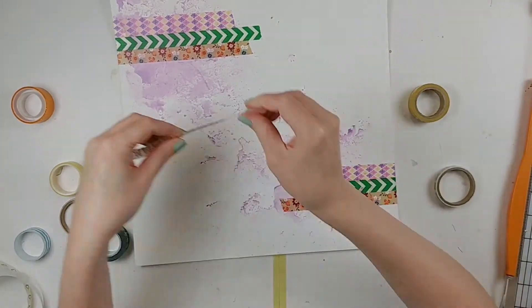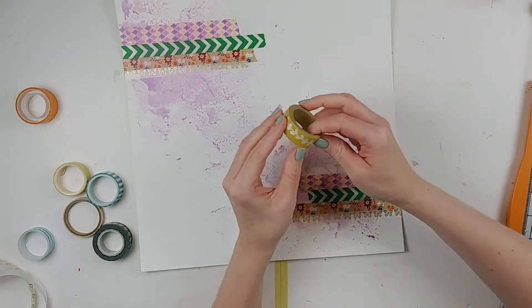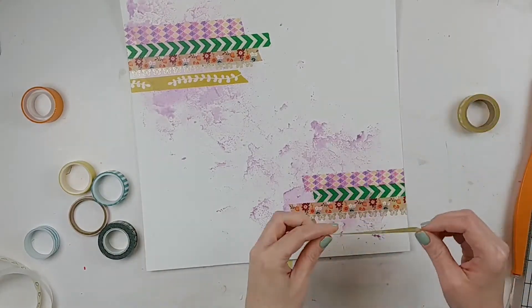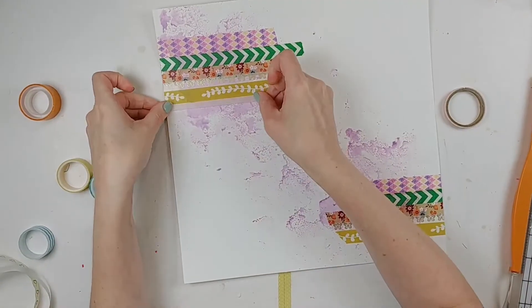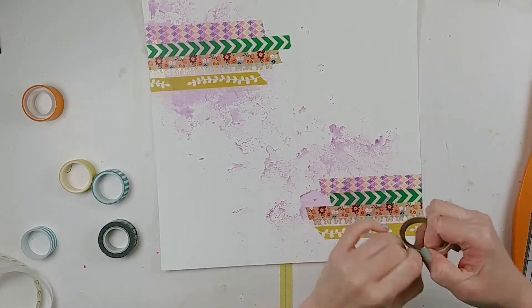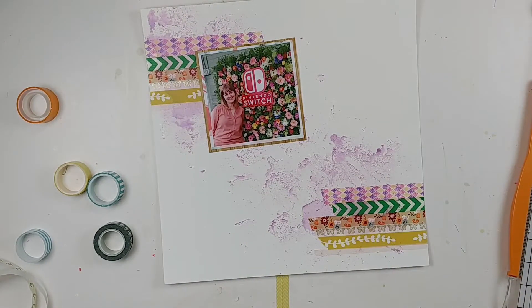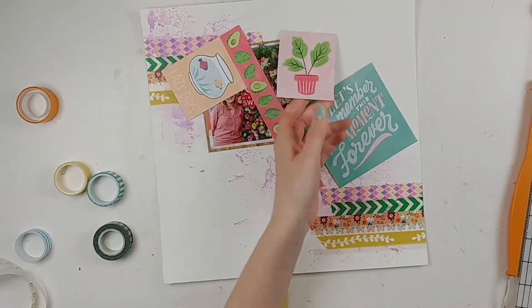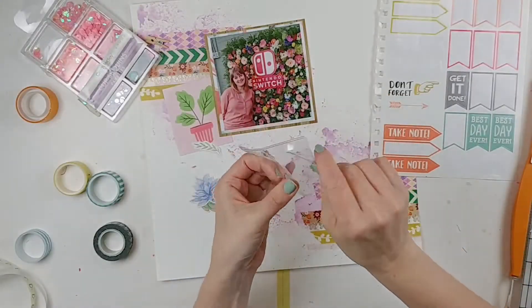I grabbed pretty much all the washi tape from my stash — though I have some Vicki Bouton that I consider recent, so I want to go through the older stuff first. Nothing is really matchy-matchy here; it's a hodgepodge layout. The misting spray was purple, so I wanted things that would go with purple — there's a purple washi tape with pink and yellow, some yellow washi tape, one with white and gold butterflies, and a green chevron.